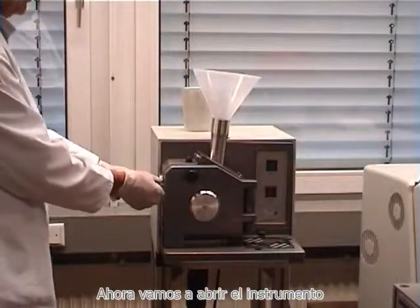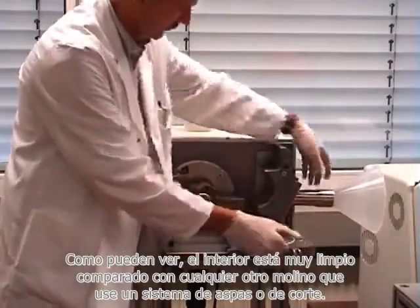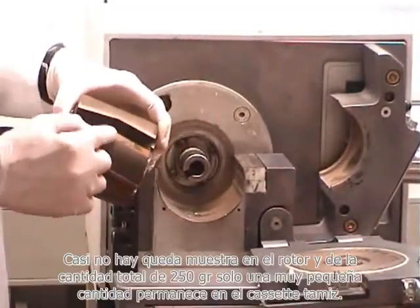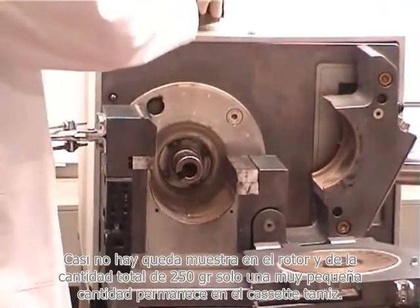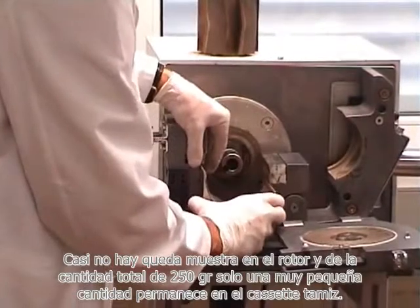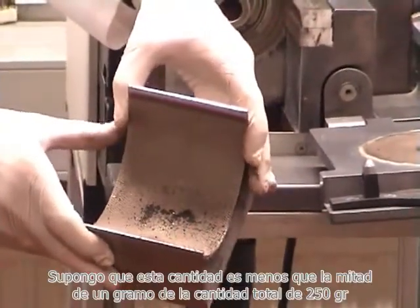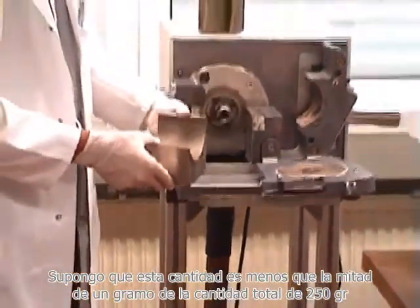We will now open the instrument so that you can see that the inside is very clean compared to any other mill which is using a cross beater or cutting system. Almost no sample is left on the rotor. And out of the total quantity of 250 grams, only a very, very small quantity is left on the sieve cassette.